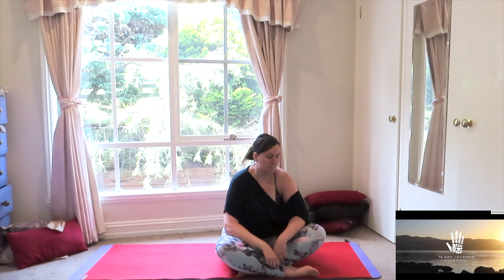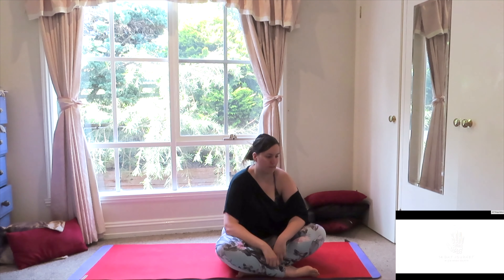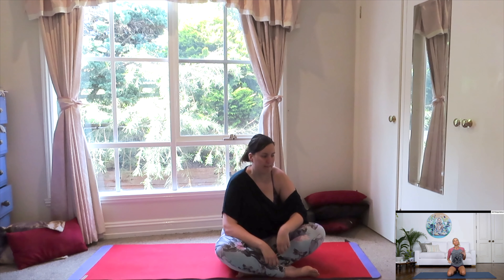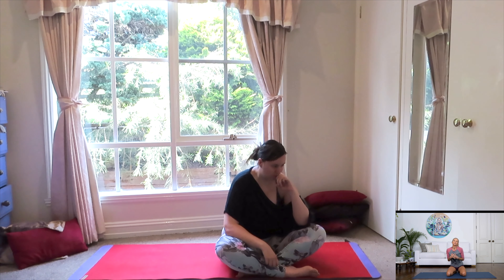I am stronger than I've ever been. Hello friends, welcome to our feel-good flow for power and rejuvenation. If you're doing the 14-day yoga series challenge, welcome to your final class. This is day 14. If you're just joining us for this practice today, welcome as well.